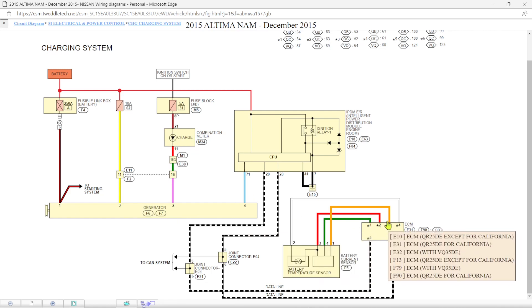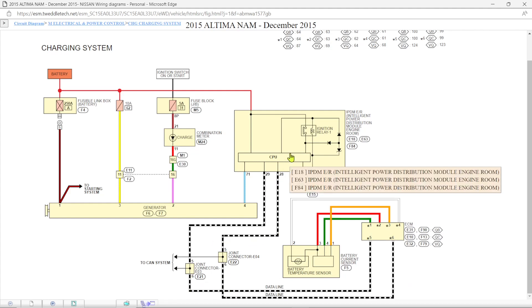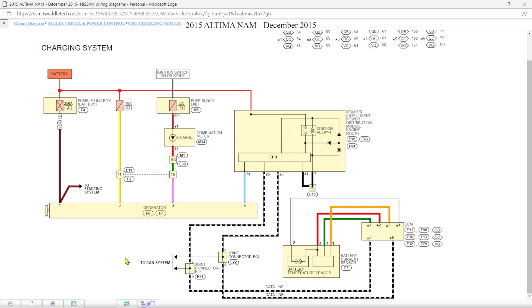Our car's ECU looks at a lot of inputs. The battery current sensor and temperature sensor — basically around the negative side of the battery cable on this car — feed inputs to the ECU. The ECU makes decisions, sends them down via CAN, and basically tells the system to control the alternator. It can knock some charging out or boost it a little. The ECM is looking at under-hood temp, load, AC signals — this car has electric or hydroelectric power steering, so it's likely looking at inputs from that too.